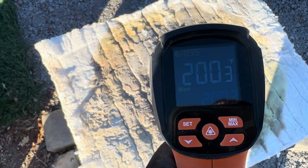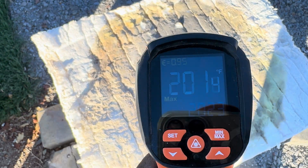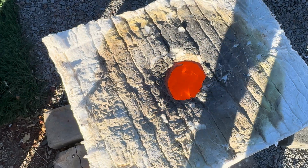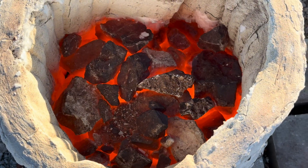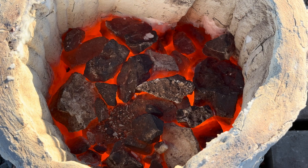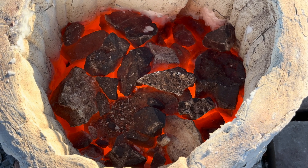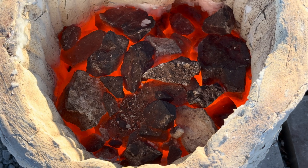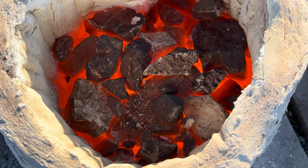Our ore has been cooking now for about 45 minutes. It's about 2,000 degrees. The reason why we cook our ore is when we get it up to about 1,700–1,800 degrees and we allow the ore to cook thoroughly, it makes it easier to crush either by hand or running it through the rock crusher.